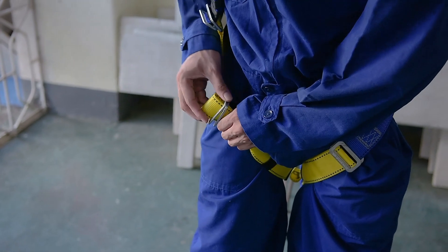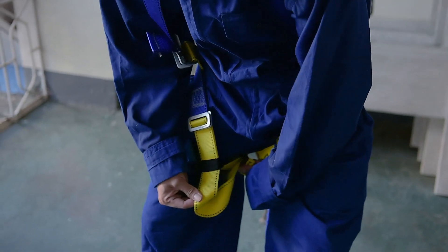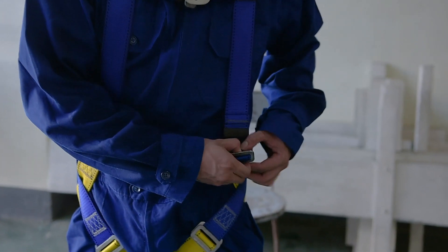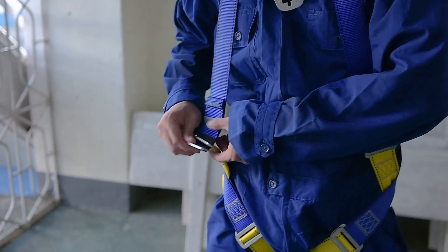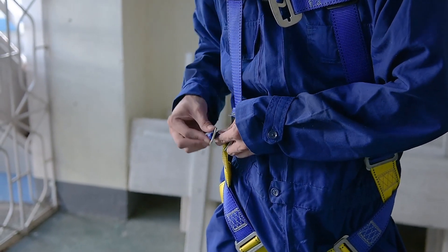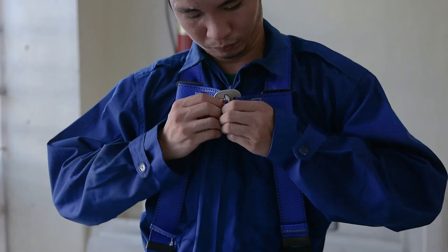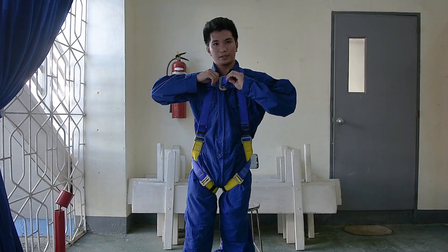Do the same on the other leg loop. Now lay the strap in and hold it on the other side. Use the buckle to the shoulder to secure your chest strap. Insert the buckle to the stopper, pull the strap together with the buckle, bring the buckle down and pull the strap end to tighten.